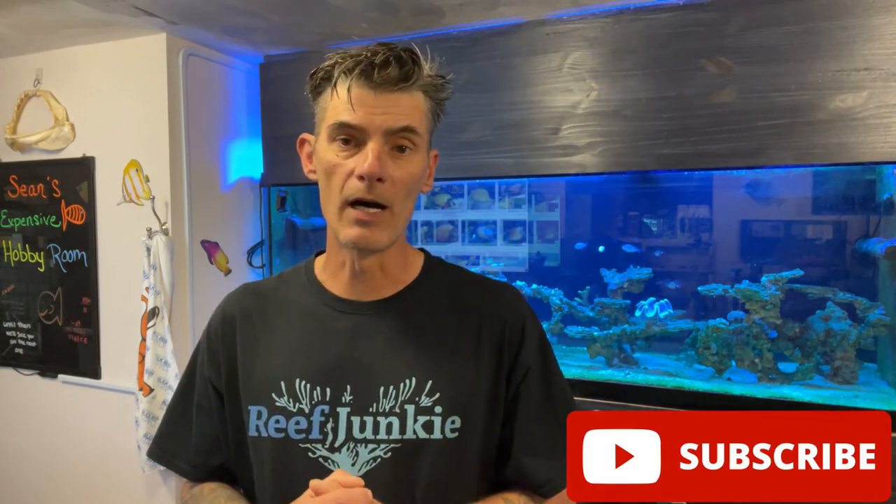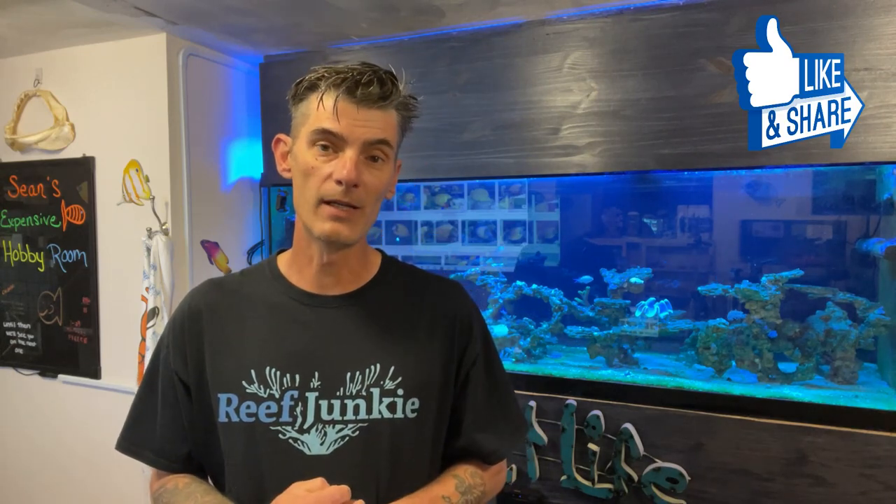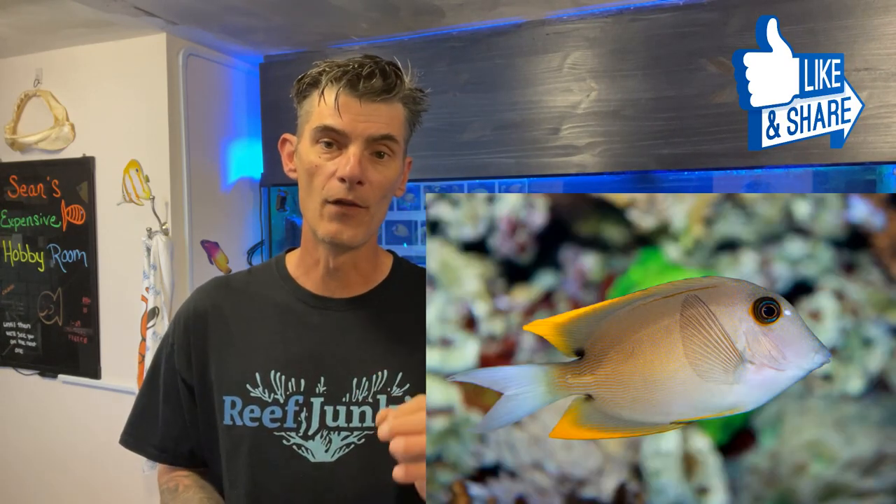There was a quick rundown on the chocolate tang, or mimic tang, if you're thinking of getting one. I have given you some tips on doing so. If you found this video helpful, then give it a like. Next week we will highlight the tomini tang, another great utilitarian fish to have in your reef tank. So until then, we will see you on the next one.